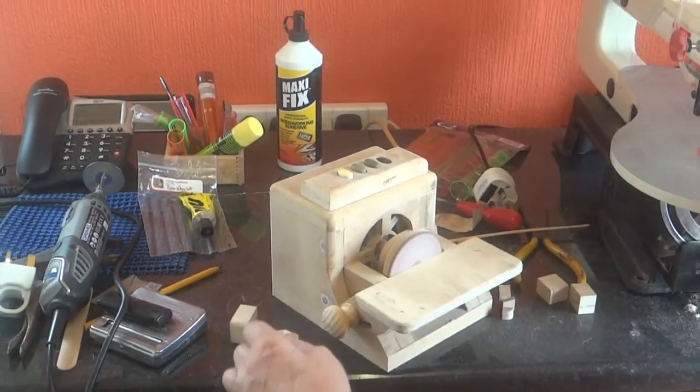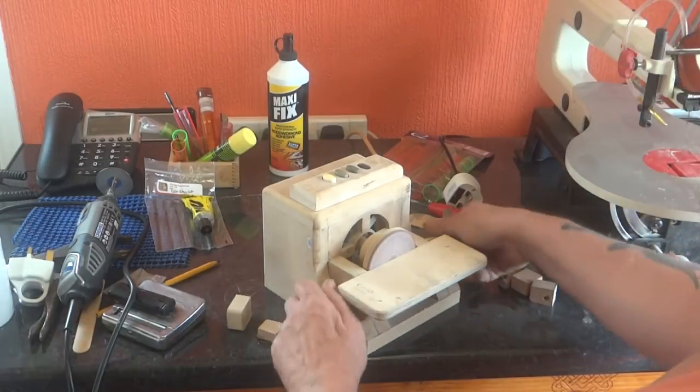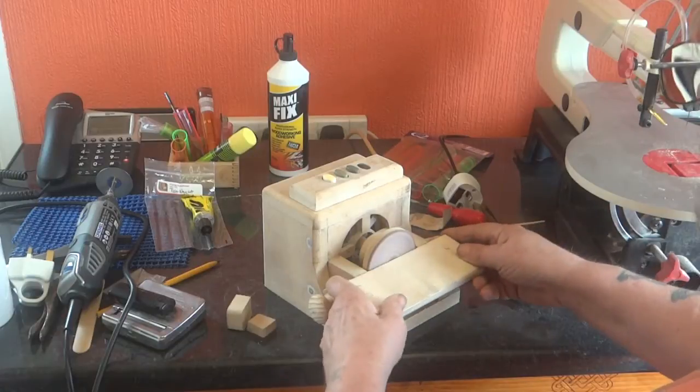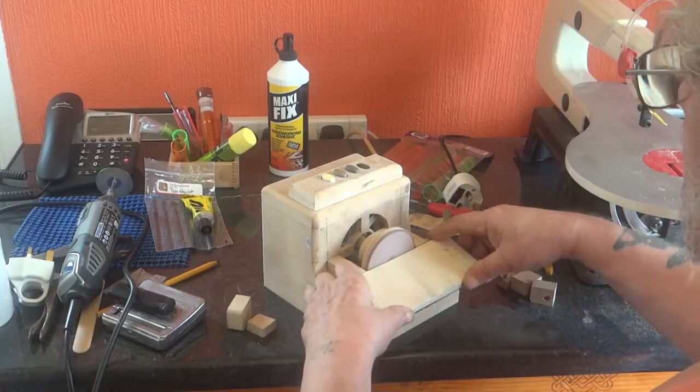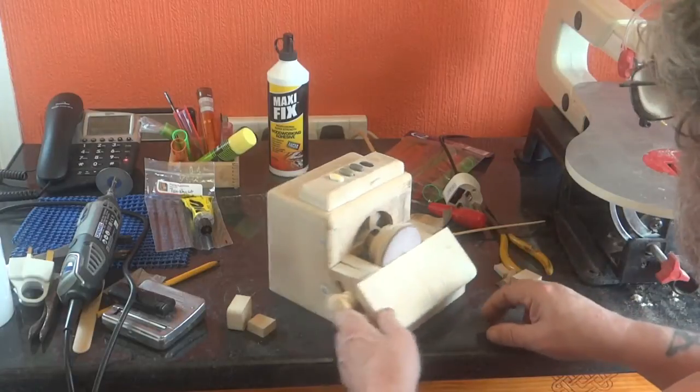It's not going to win any races, but by the same token it's probably never going to take too much off. Tilt 45 degrees.